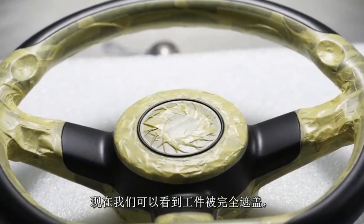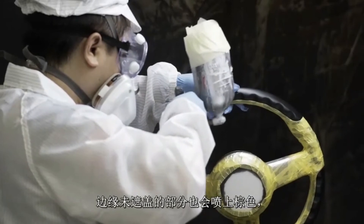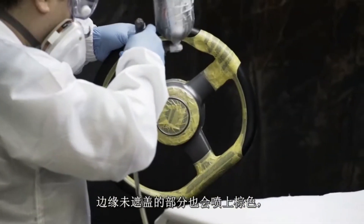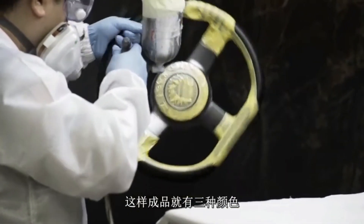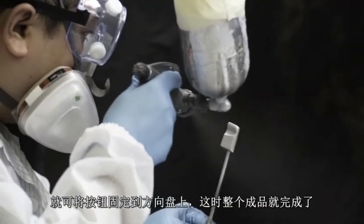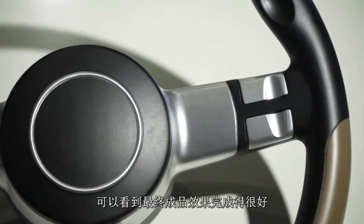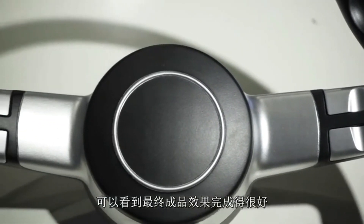Here we see the part fully masked and ready for the silver paint to be applied. The unmasked section around the edges will also be painted brown, giving a three tone finish. Once all the painting is finished, the silver buttons will be affixed and the wheel will be complete. So, this is it — job well done I would say.